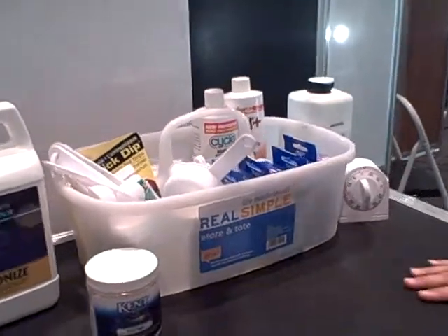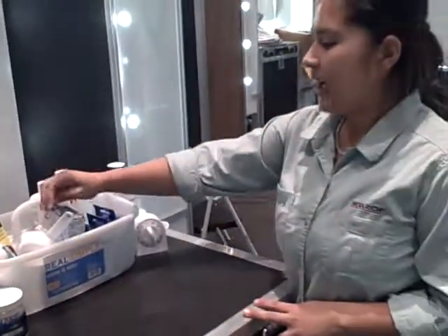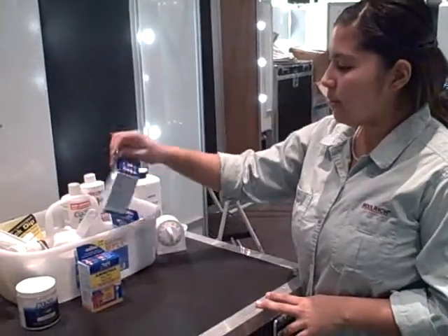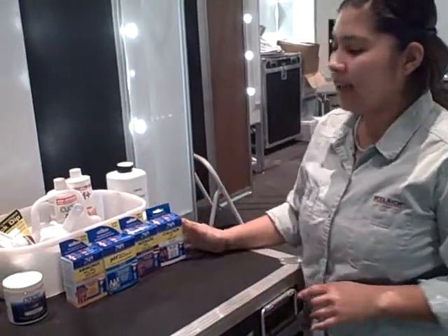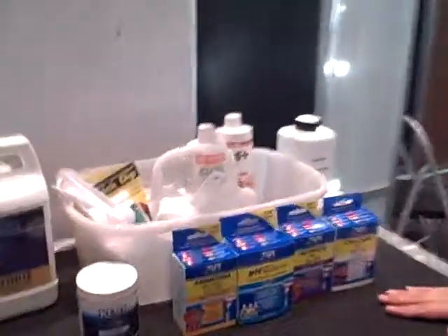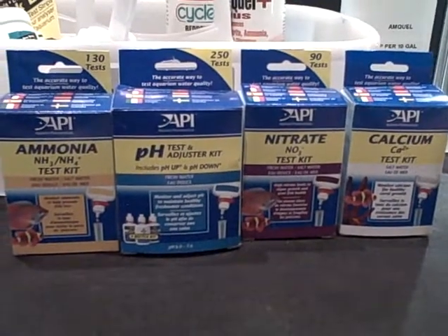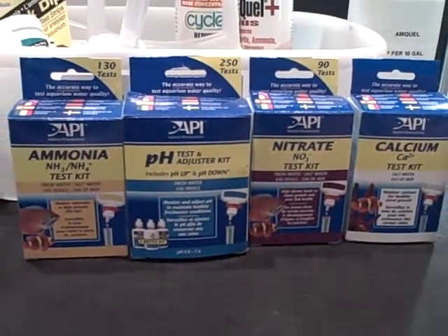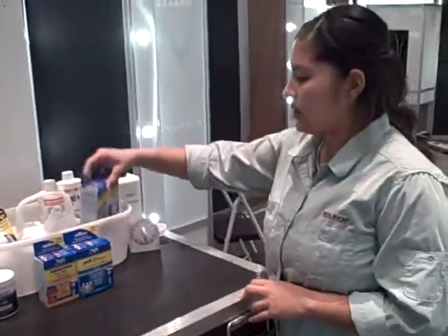After that, I have to do daily tests on all the reservoirs. With 15 frog exhibits, I have to make sure they're all good. We check for ammonia, pH, nitrites, and calcium, making sure all that stuff is at the appropriate levels — not too harmful — and that the pH is at a great level, not too basic and not too acidic.